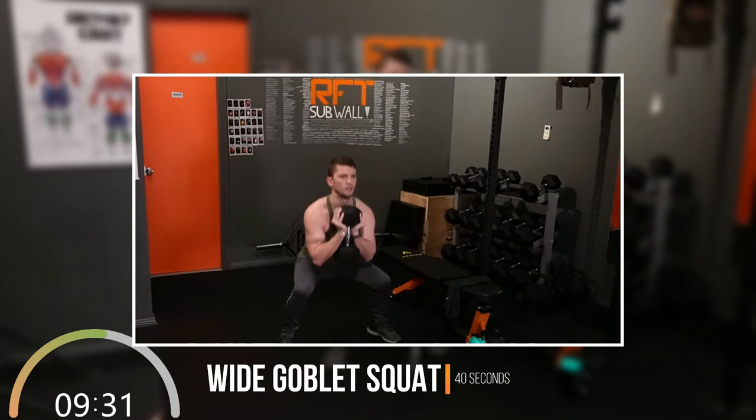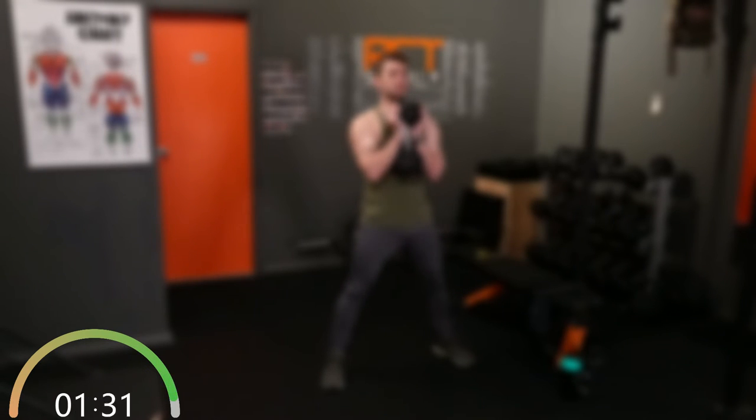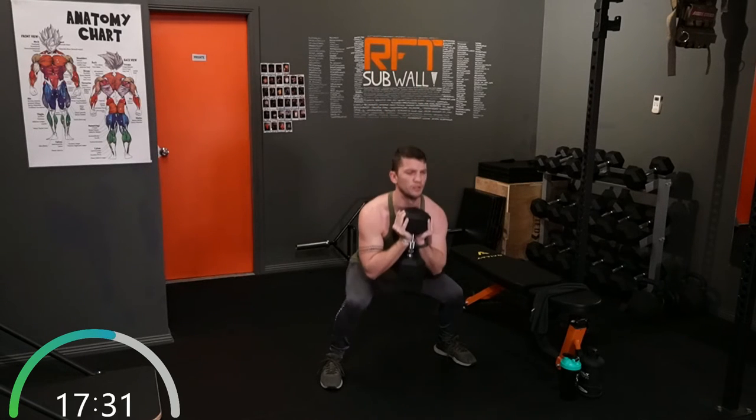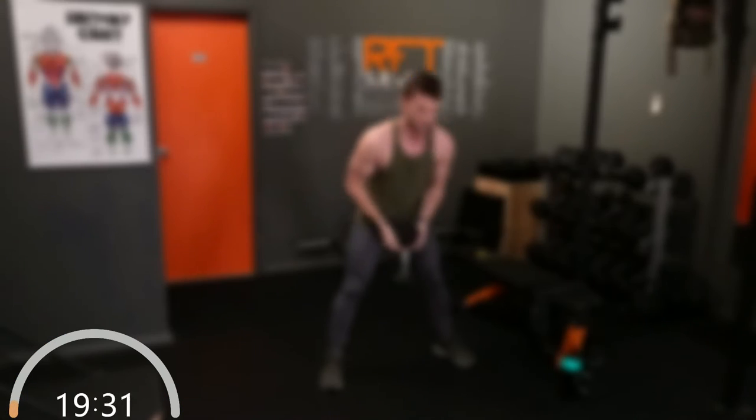Beautiful. This time we've got our wide goblet squat stance, going deep on those squats, just the best you can. In position — go. You're here for 40 seconds, not 20, so pace it out. Halfway there. A few seconds left.